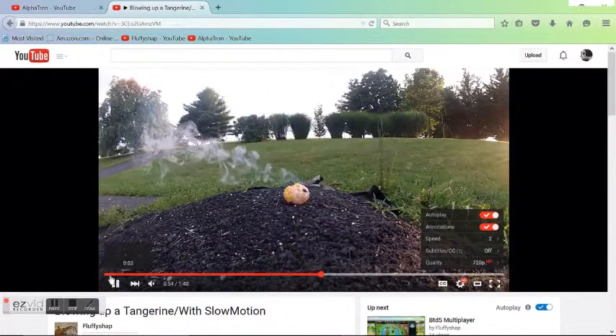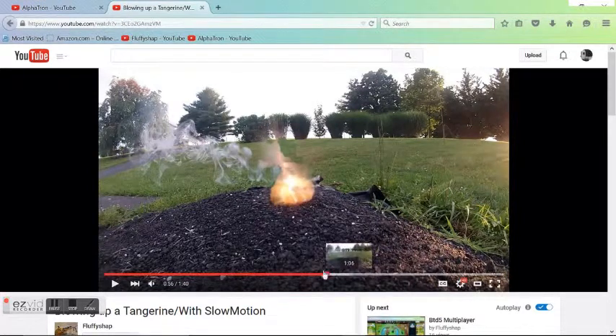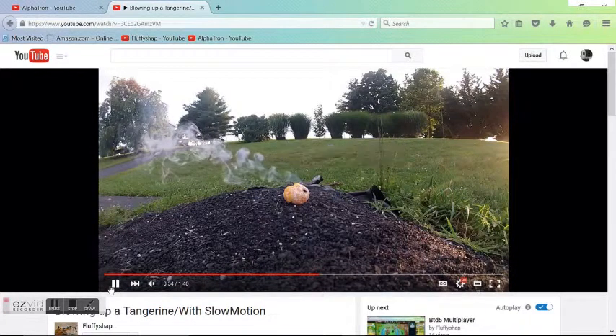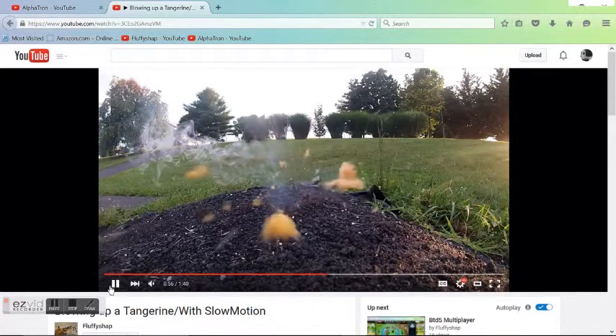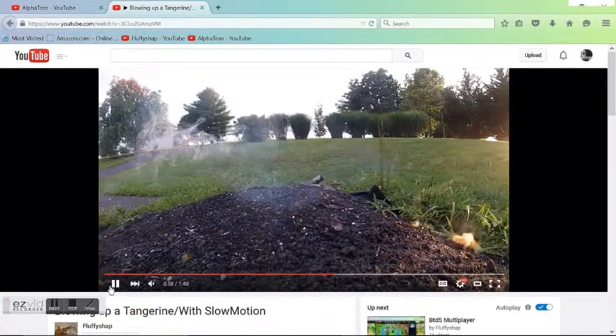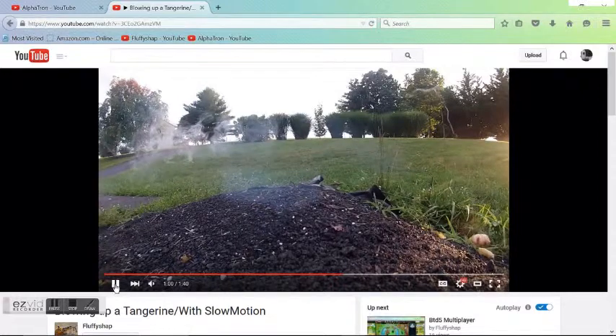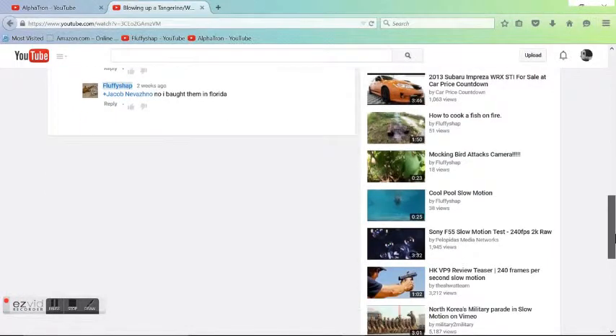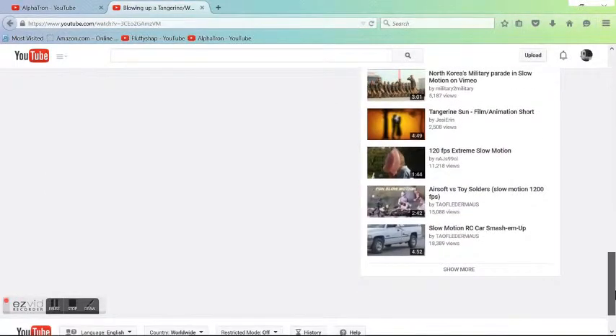We hit it right at the slow motion part. Let's show you in a video that doesn't already have slow motion built in.